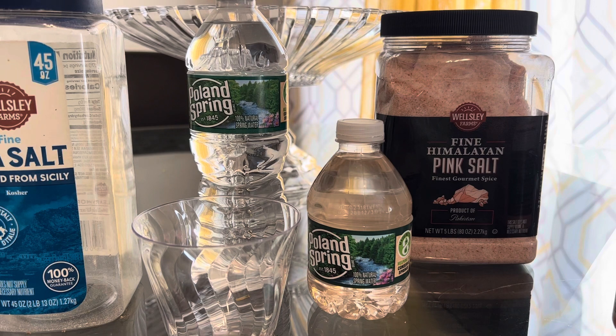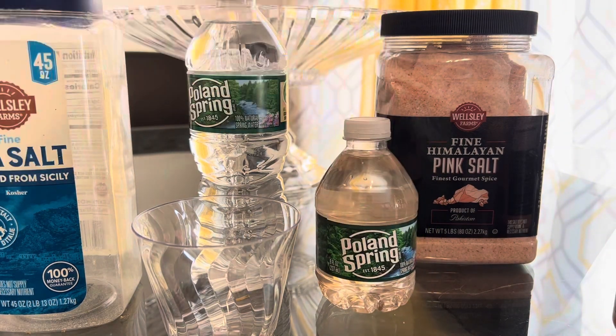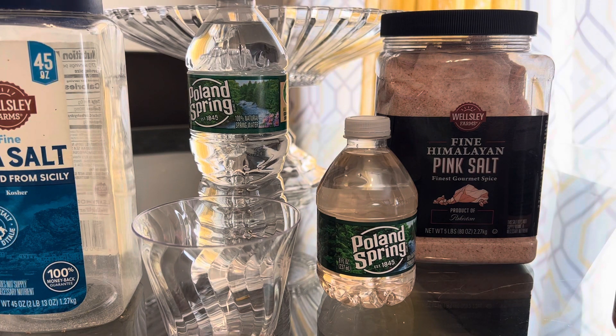The trick is that the salt is going to keep you hydrated. It's the same thing as when you pass out and go to the hospital — they give you saline. So why not make your own saline, keep it at your house, and just take a little bit? Not too much, just sip it here and there.